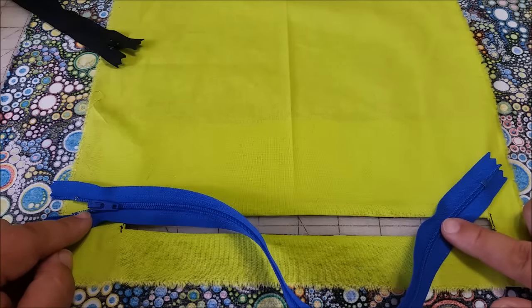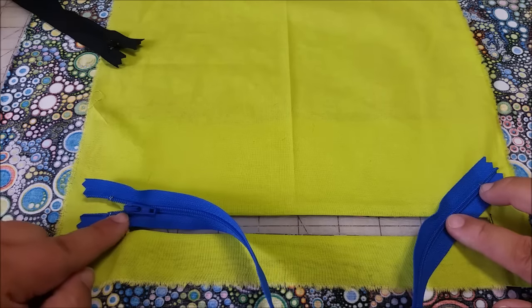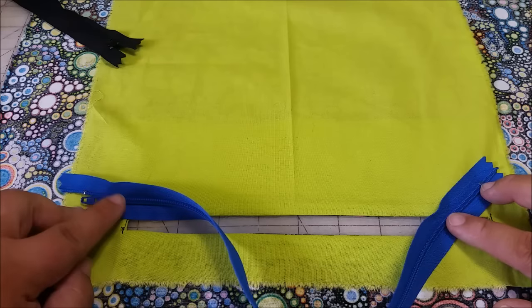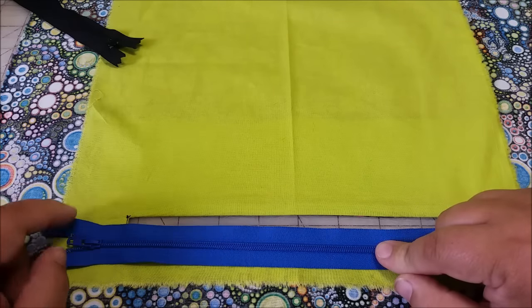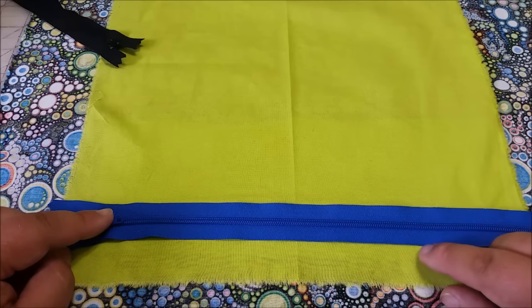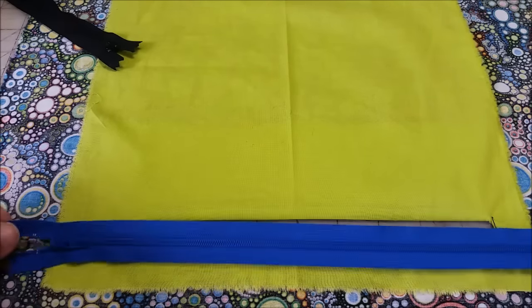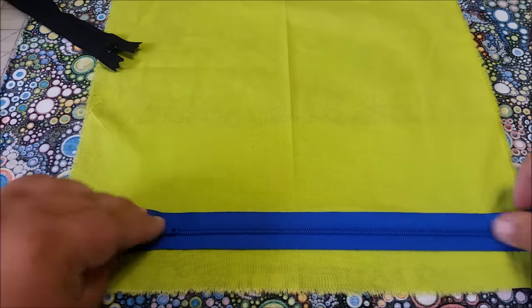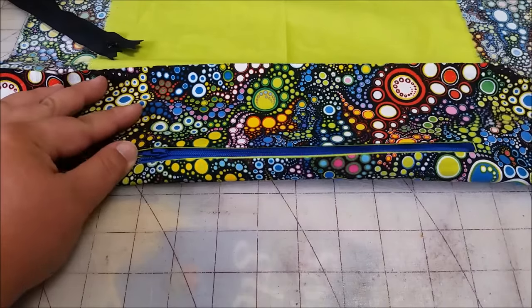These metal stops on either end will break your needle if you sew through them. It is very important to make sure that these stops are not where your needle is going to hit. Also, the pull in the center will break your needle. Stitching across the teeth — as long as you go slowly and are using an appropriate needle for your project — you will be fine. If you are using a metal zipper that has metal teeth, you may not sew across your teeth. You need to sew up to them and skip over them and then continue sewing, because metal teeth will break your needle. The goal here is to be able to have this zipper tab on the right side so that you can unzip your pocket.